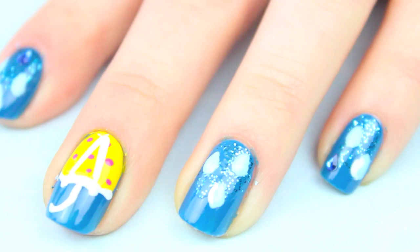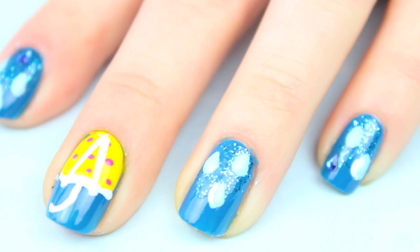The finishing touch is to add a rhinestone with your final top coat. That's it! I hope you guys all enjoyed. It's been a rainy April which inspired this design, but I'm finally ready for May to bring flowers.